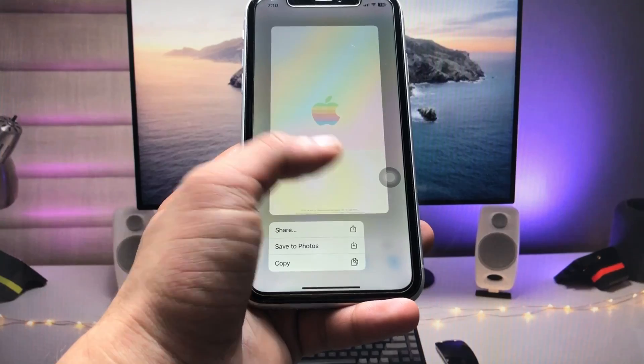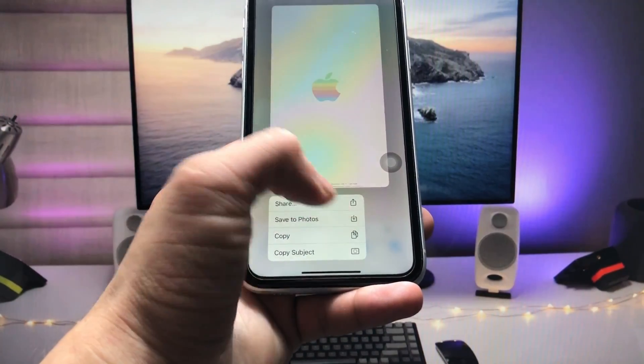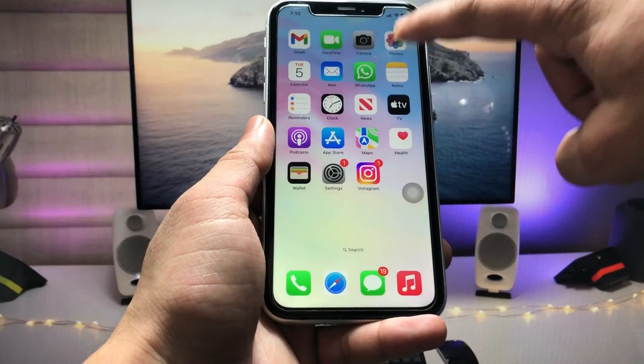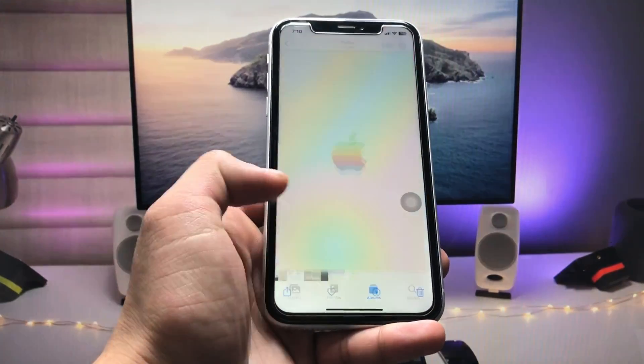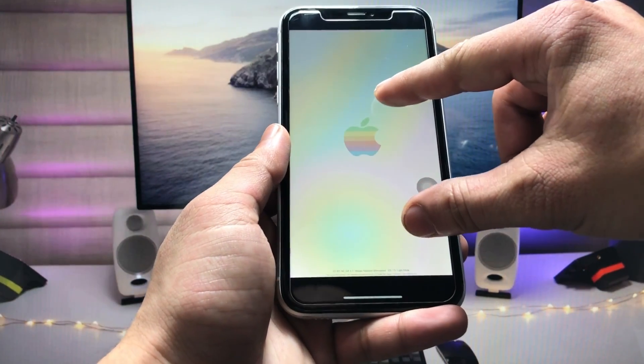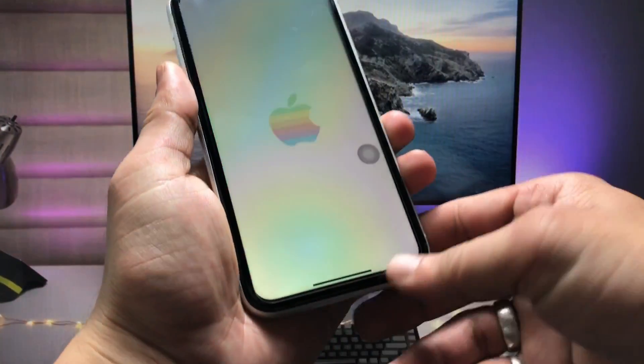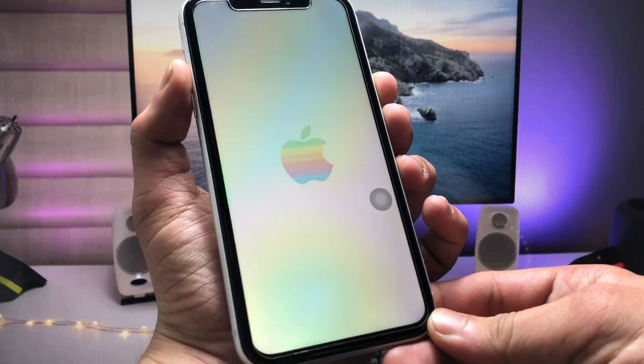Now we just need to keep pressing the wallpaper like this, then click on 'Save Photo'. Now open the Photos application — this is the wallpaper. We just need to zoom into the wallpaper like this.